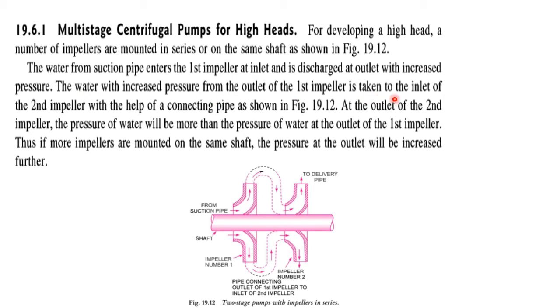gets out and enters another inlet of the second impeller, and comes out from the second impeller with a higher head. The water from the suction pipe enters the first impeller at the inlet and is discharged at the outlet with increased pressure. The water with increased pressure from the outlet of the first impeller is then taken to the inlet of the second impeller with the help of a connecting pipe, as shown in this figure. At the outlet of the second impeller, the pressure will be greater than at the outlet of the first impeller.